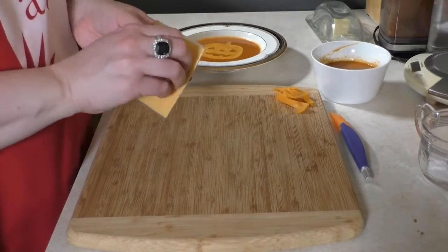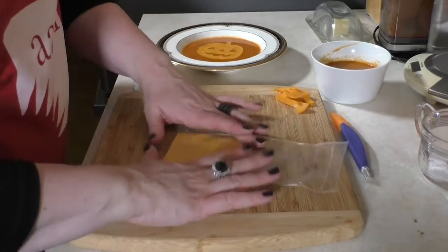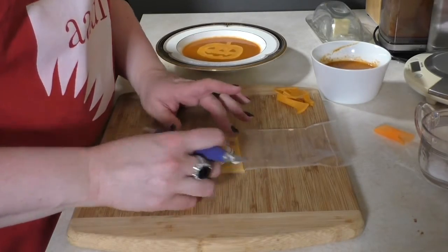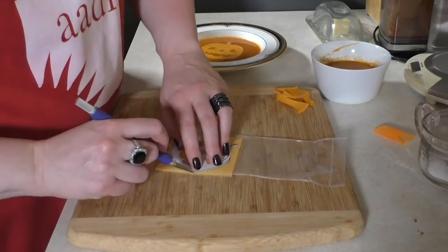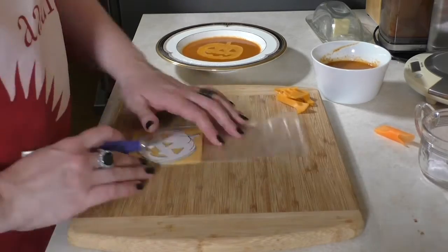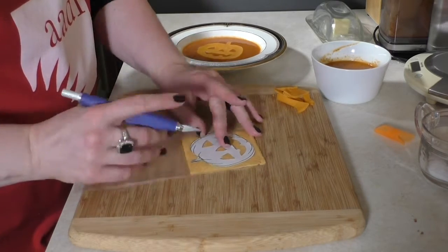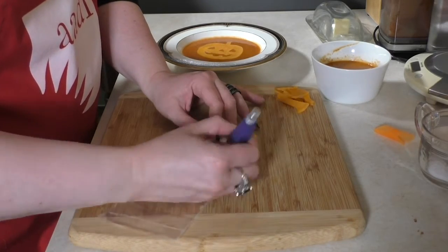Now, you can also use a craft single such as this. If you are going to use one of these pre-wrapped slices, I suggest leaving the wrapper on one side. I'm using an exacto knife and a template I found on the internet by searching 'jack-o'-lantern clip art.' I've printed it out on paper and cut it out already. I've made sure my clip art is no bigger than my cheese and my cheese is no bigger than my bowl, and now I'm cutting around it with the exacto knife. In terms of exacto knife versus paring knife, it doesn't really make a difference — just go with whatever is most comfortable in your hand.